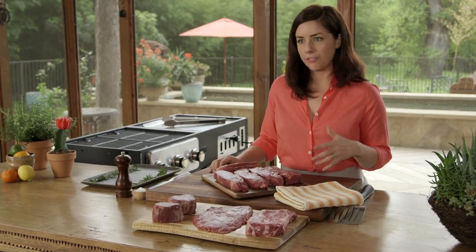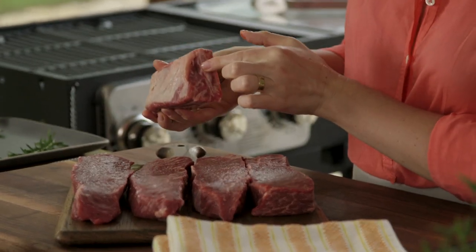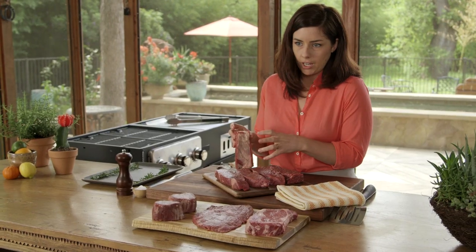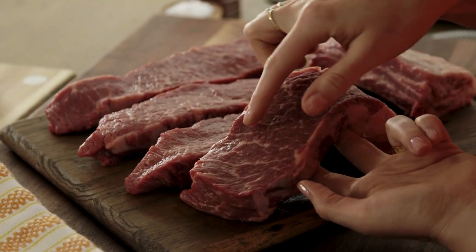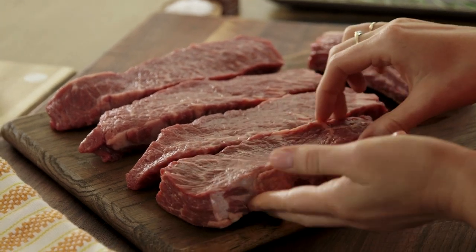I've got a few steak options here you might be more familiar with — a ribeye, which is always a nice cut for the grill, flank steak, and filet mignon. What you're normally going to find at the butcher's counter are bone-in short ribs. You see the bone here and the meat runs along the top — this is called an English cut. What we've done is asked the butchers to cut us boneless short rib steaks. What you get is a really beefy flavor.